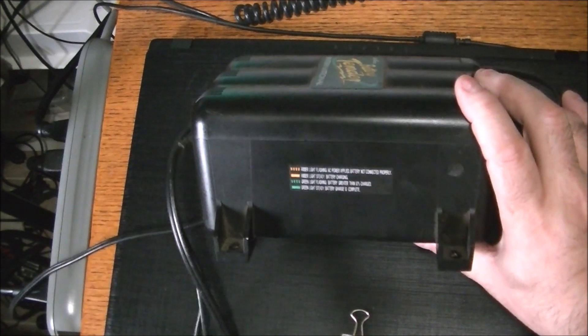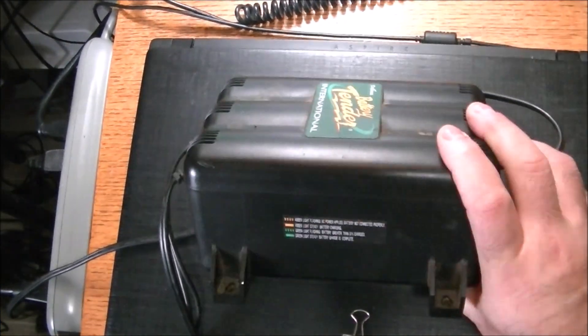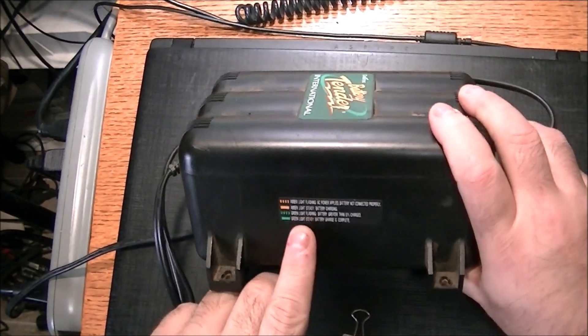I'm going to get some more lighting in this room. Anyway, that's not the be-all and end-all. The thing is it's not working - when the green lights are solid it's fully charged.